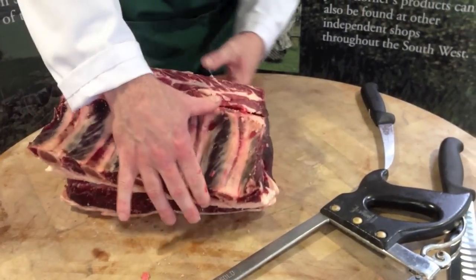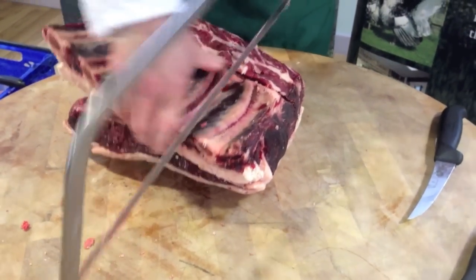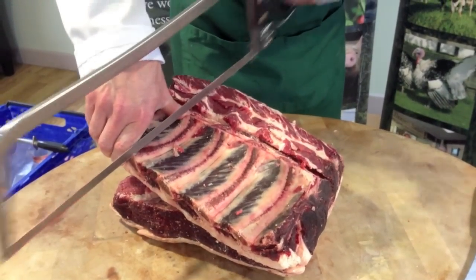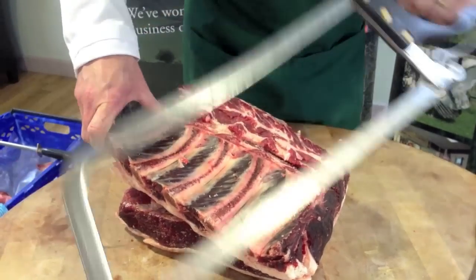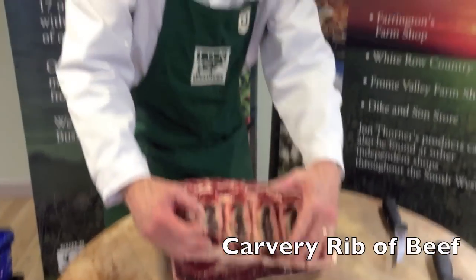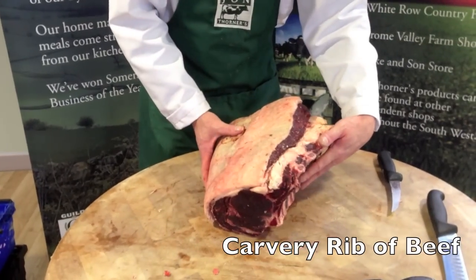We can then just mark each rib. At the next stage we would normally tie each rib just to hold the joint together, and then that would become your carvery rib of beef.